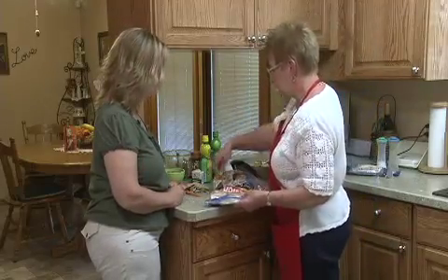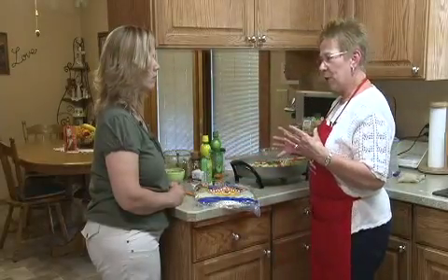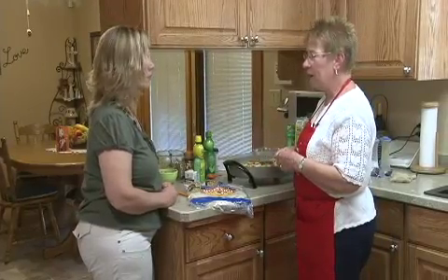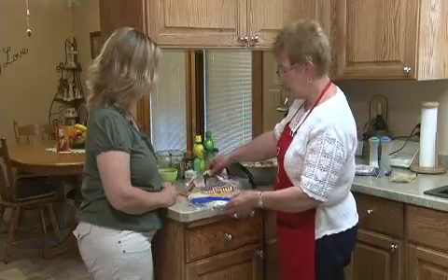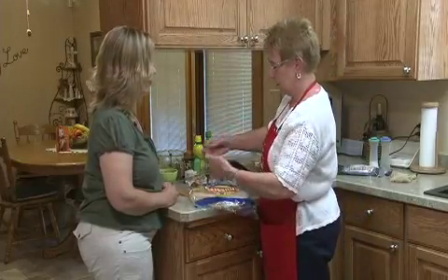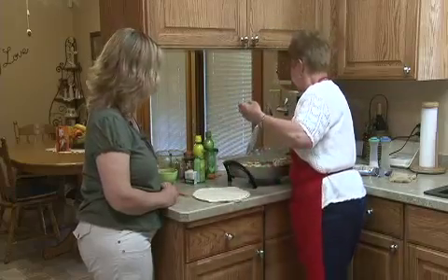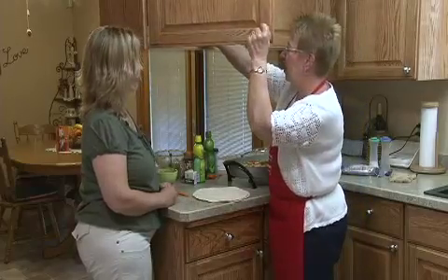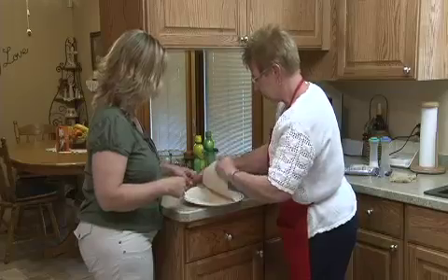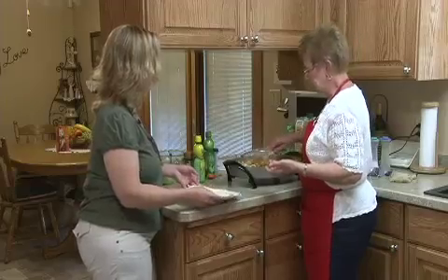The only thing with corn tortillas is they're going to be pretty small — I've never really seen very big corn tortillas. They're usually that smaller six-inch, and that would be pretty hard to roll a fajita in. So I'm going to take two flour tortillas out and put them on a plate and heat that in the microwave for just about 20 seconds.